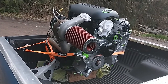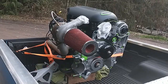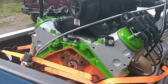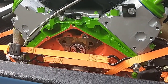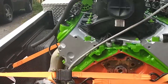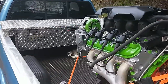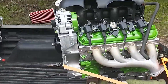I'll put the balancer on once it's in the truck. Before I drop it in, I got to put the rear plate with the rear main seal on yet — can't do that on an engine stand. And then of course the flex plate and the injector rail. I got the injector soaking in cleaner, looks pretty good.